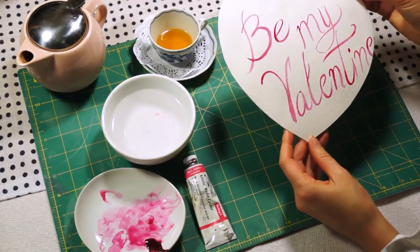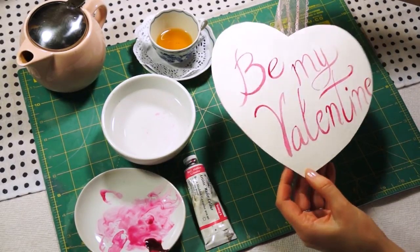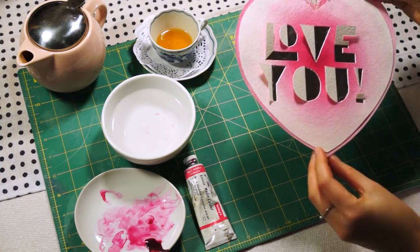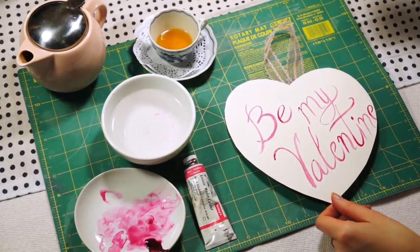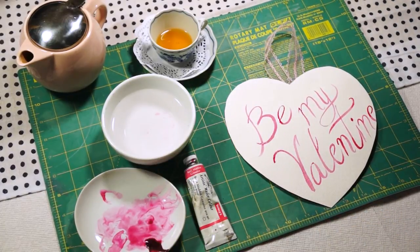So here you go — the Valentine's card is ready! Now pick a person to give it to. If you like this tutorial, please comment and let me know if you'd like to see more tutorials like this. Thank you so much for watching, and I will see you next time!